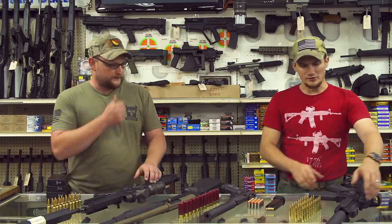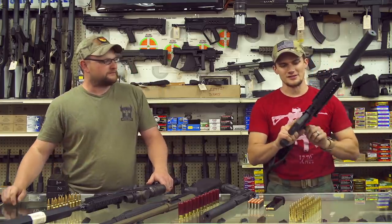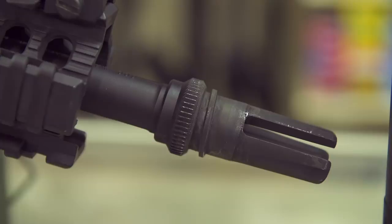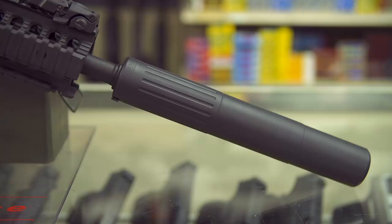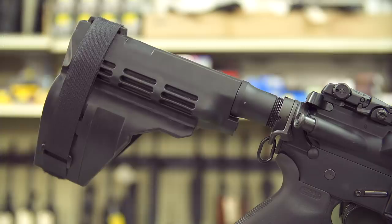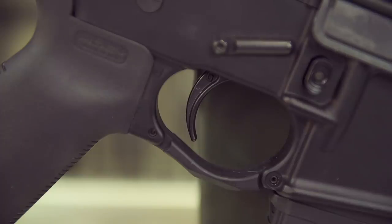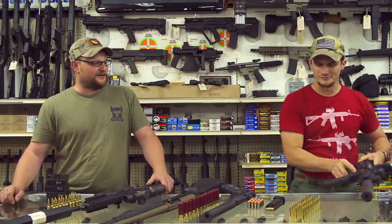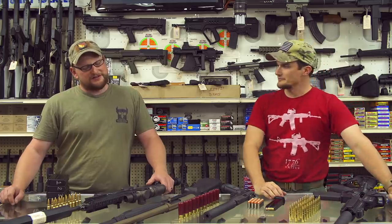First up is this little 300 Blackout build — one of the AAC kits you can get on the market. They come with the barrel, gas block, gas tube, and pretty much everything you need besides an upper receiver, bolt carrier group, and charging handle. It also comes with their muzzle device — the 51-tooth ratcheting device. This is running their full-size 762 SD can on a little Anderson upper with a pistol lower, SB-15 brace, EOTech, Geissele Super Semi-Auto Enhanced trigger, and Lehigh controlled fracturing ammunition. Quiet, quiet stuff.